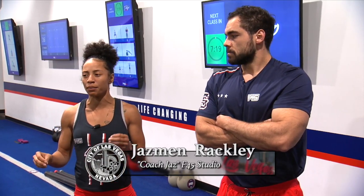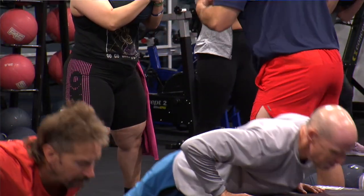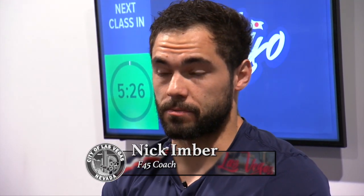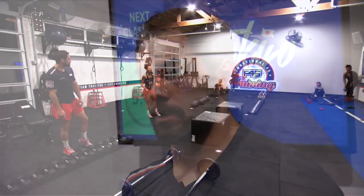F45 is all about circuit training, HIIT training, and a group atmosphere. It's personal training, but you're in a group of 10-plus other people at the same time, with two coaches in the room to correct your form and get you to your personal goal. There are cardio days, resistance days, hybrid days, and on Sundays there's a recovery day — a 30-minute stretch and recovery session — but they're all group-focused.